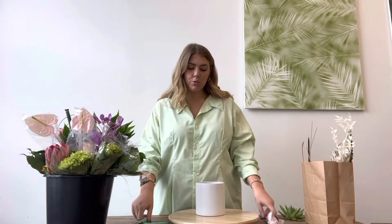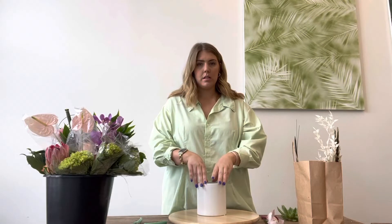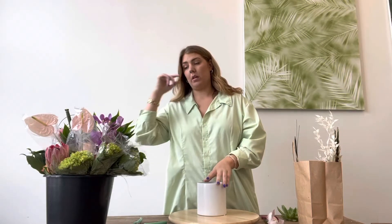Grab your tools, get your vase out of the bag, and the first thing you're going to do is fill this vase up with water. You want room temperature water or a little bit cool to the touch. You don't want anything too hot or too cold. If it's too hot, especially with things like the mini green hydrangea, it'll blow open the blooms really quickly. If it's too cold, it'll shock the stems — especially for something tropical like these, which are warm weather flowers.